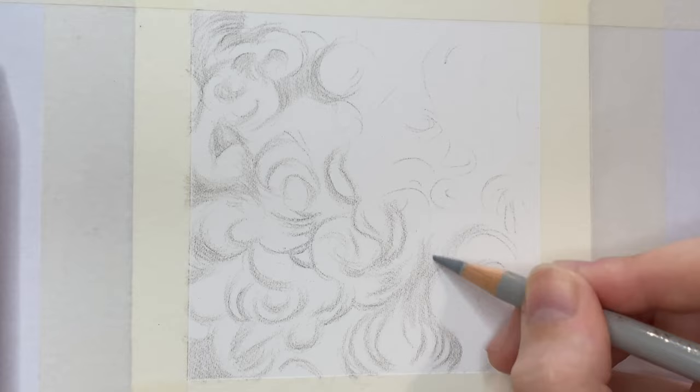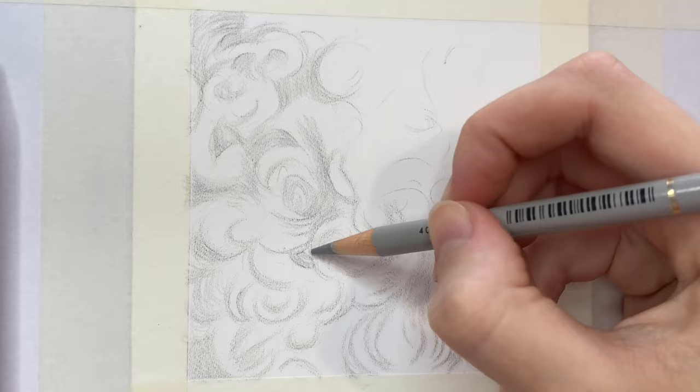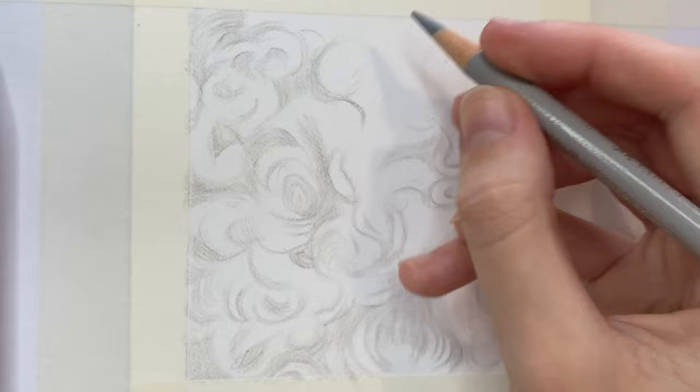You want to start by outlining the shape of each curl and mapping out the shadows, shading them in with a light pressure. Remember, with colour pencils you always want to work from light to dark.